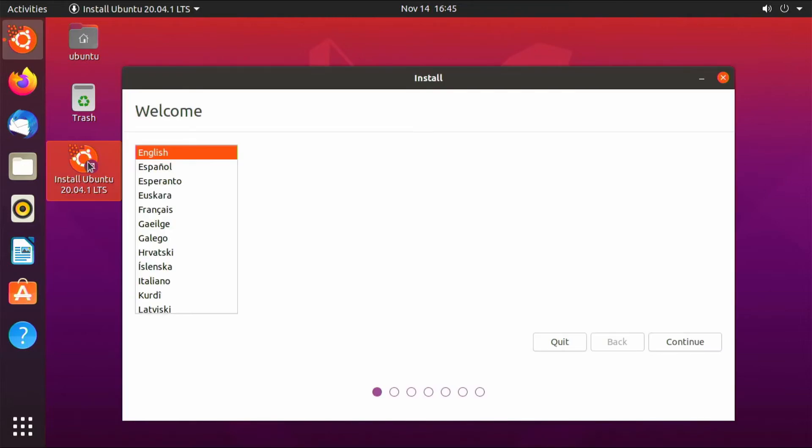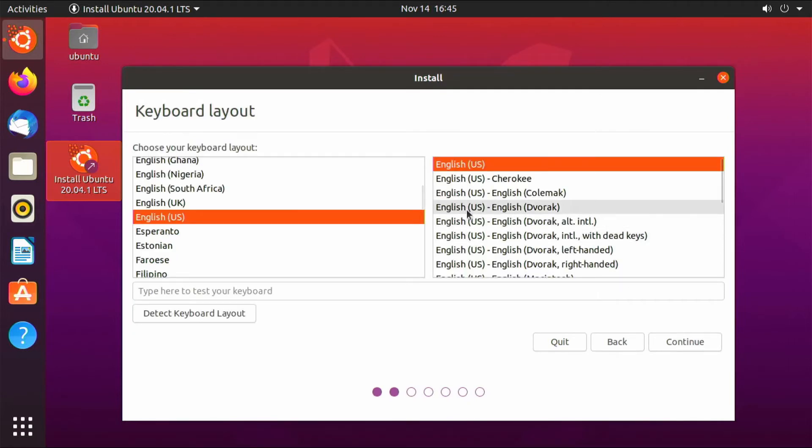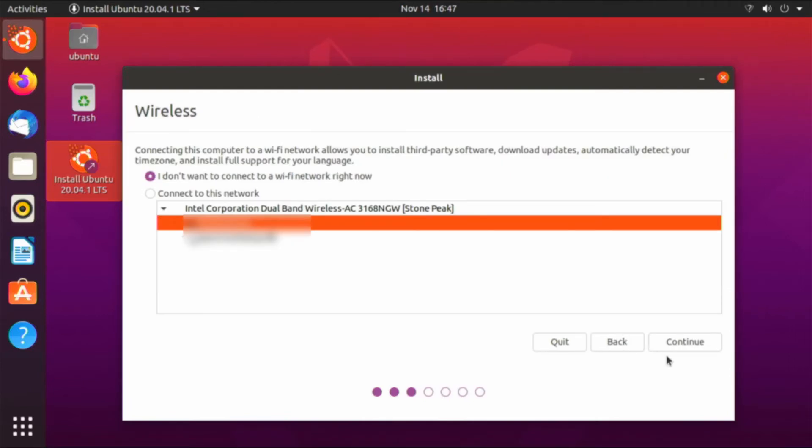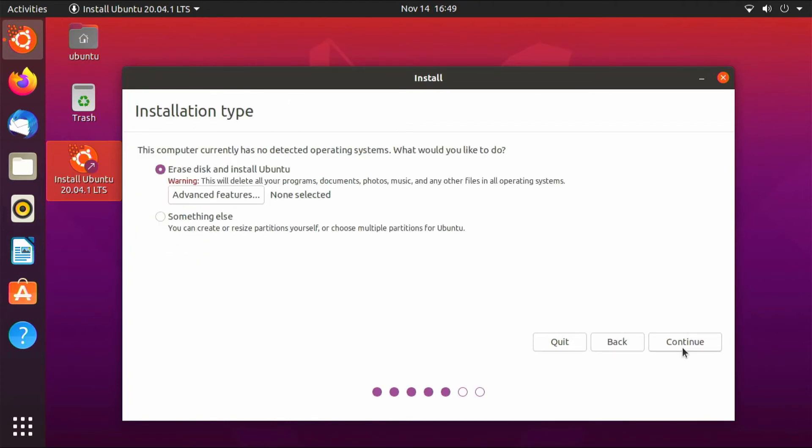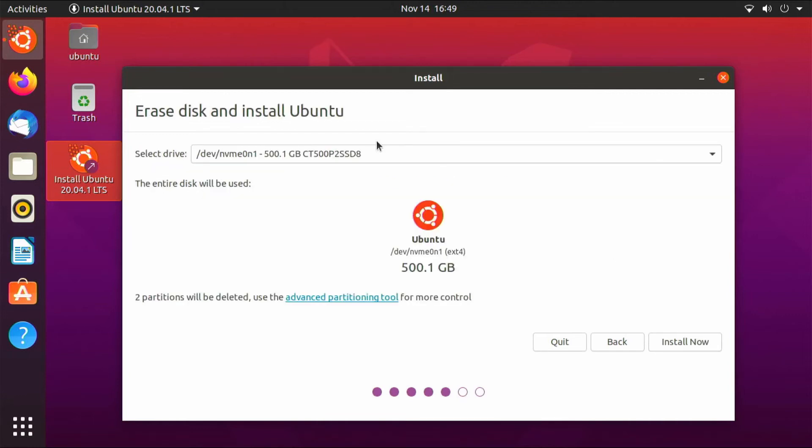Installing Ubuntu is pretty straightforward — you just choose responses based on your language and location. It defaults to English, so I'm going to choose English. For keyboard layout, English US. I'm going to skip connecting to Wi-Fi at this time. On the updates and software screen, I'm going to do a minimal install because I don't like many of the included applications, and I'm also going to uncheck download updates while installing Ubuntu. For installation type, I'm going to erase disk and install Ubuntu. Ubuntu has recognized my SSD, so I'm just going to click Install Now.